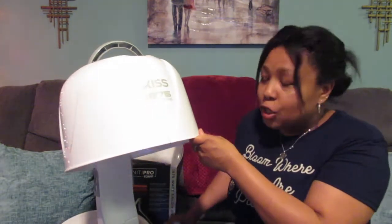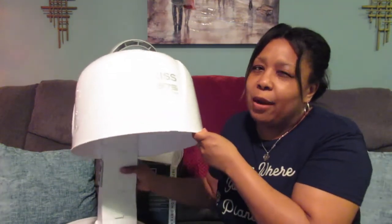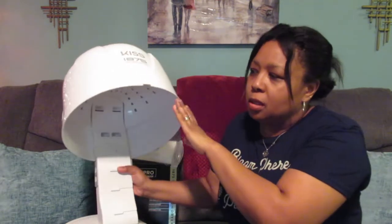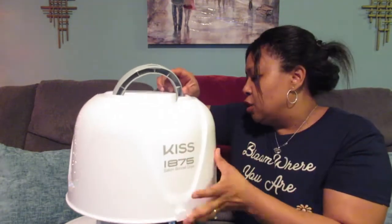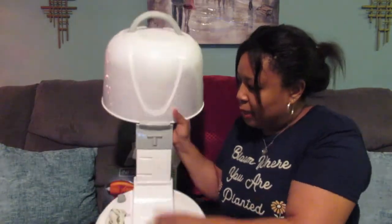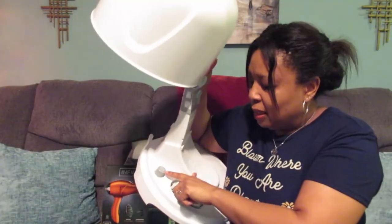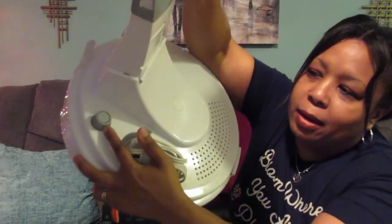A lot of people use this for roller sets and perm rod sets. One of my sons who has locks — actually all three of my sons have locks — used it because he has really super thick hair, to dry his hair faster than just letting it air dry naturally. So there are a lot of different uses for this. It's got different settings: high, medium, low, cold, and off.